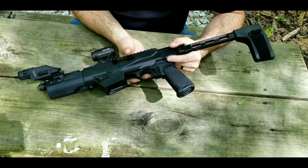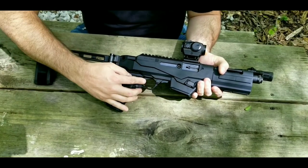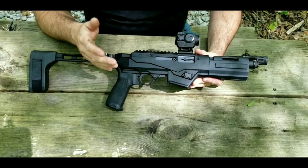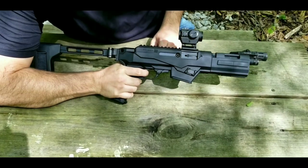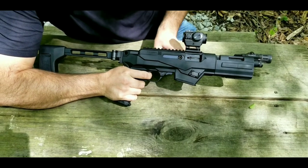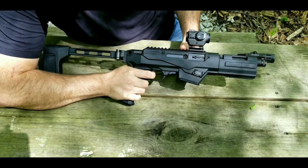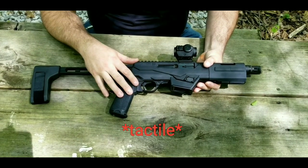Next we have your cross-bolt safety — just a real simple cross-bolt safety, nothing too fancy. Then we have the trigger. They advertise it at 4.5 to 5 pounds; on my gauge, mine breaks just a hair under 4.5 pounds pretty consistently. It is a pretty good trigger — nice break, action cycles, reset is very audible and tactile. I really don't have a problem with this trigger. There are better triggers out there for sure, but there's definitely a whole lot worse.